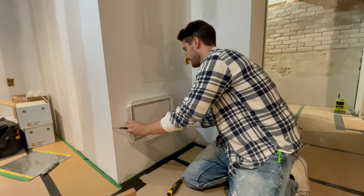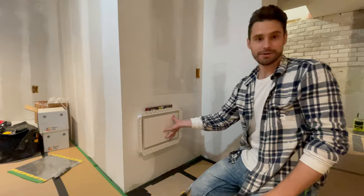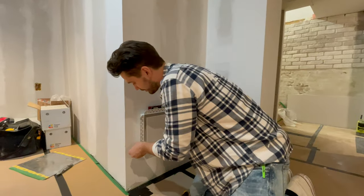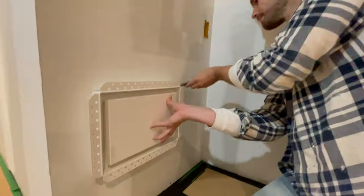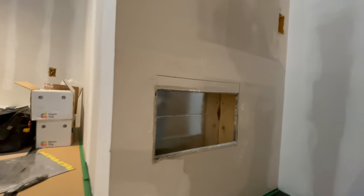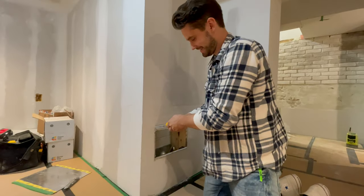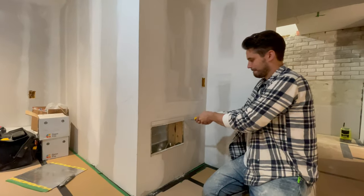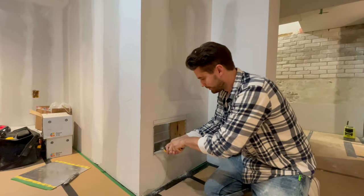Hold it up to the opening and take a level, make sure it's sitting nice and level. Now that I've got it right where I want it, I'm just gonna trace the four sides. You can see it's just a little bit bigger — I'm gonna cut this now. You want to cut it a little bit bigger just so that it's in there nice and smooth.